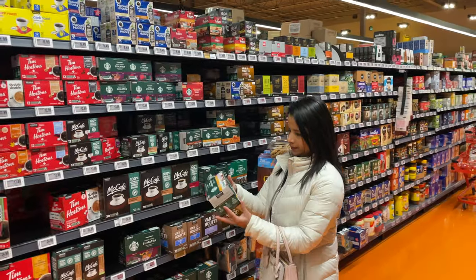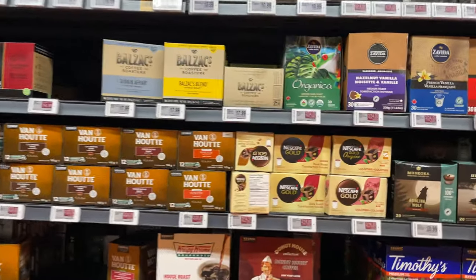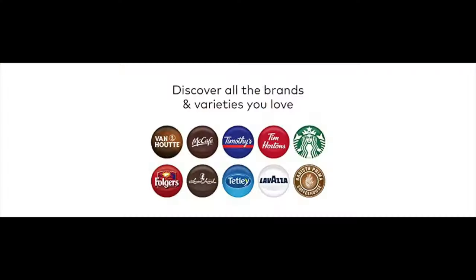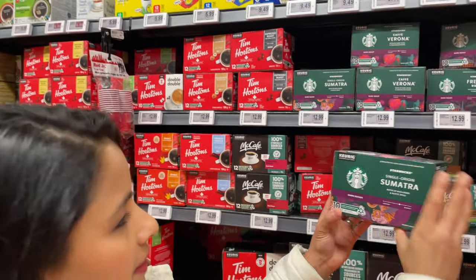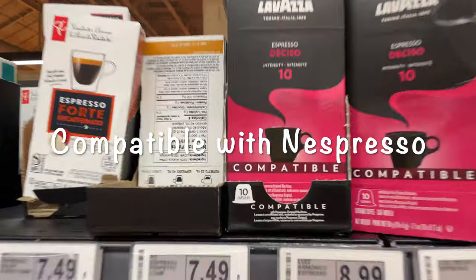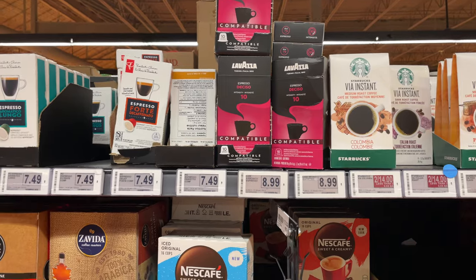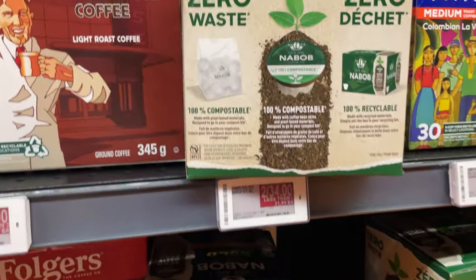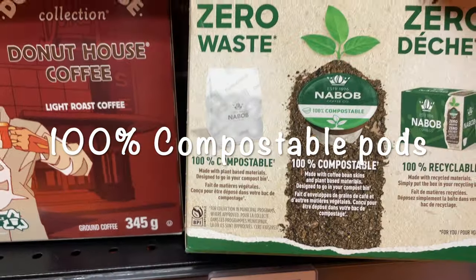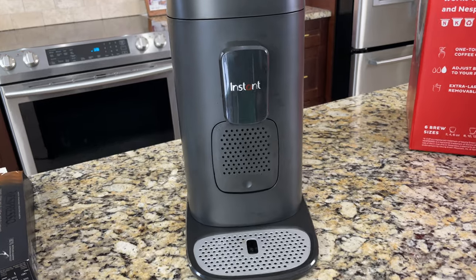Let's get the Keurig K-Cup pods — they're available in all grocery stores. Go to the coffee aisle and literally all coffee brands make K-Cup pods; there are 70-plus coffee brands. You can also find capsules made by other companies that are compatible with Nespresso original coffee machines, meaning we can use those pods in our Instant Dual Pot Plus too. You can also find 100% compostable coffee pods made with plant-based materials. I got the Nespresso capsules and the K-Cup pods — now it's time to brew.